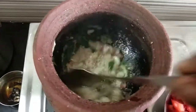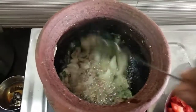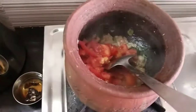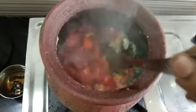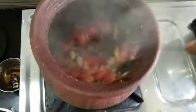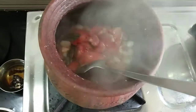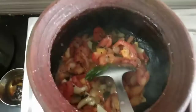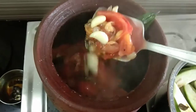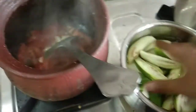We need to cook. Let's cook. Let's take a look at it.